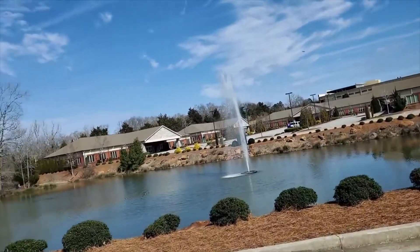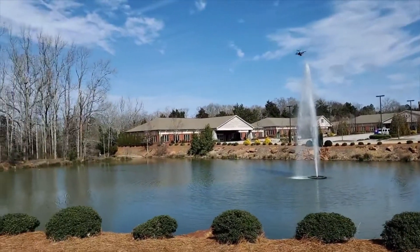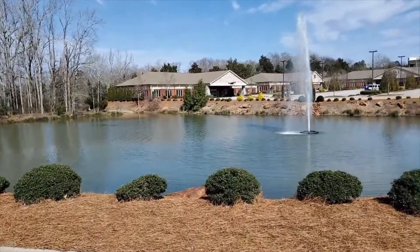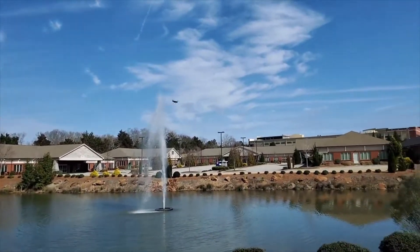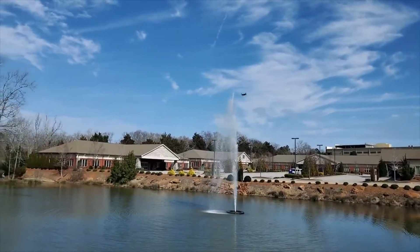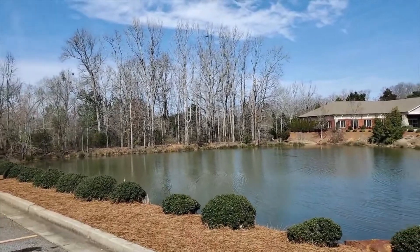Bringing it back down and a little bit closer for you guys. We love coming out to this little pond because it holds bass and brim. We keep the brim and fry them up, catch the bass and throw them back. It's got some nice size fish and we just like to catch them back and forth.